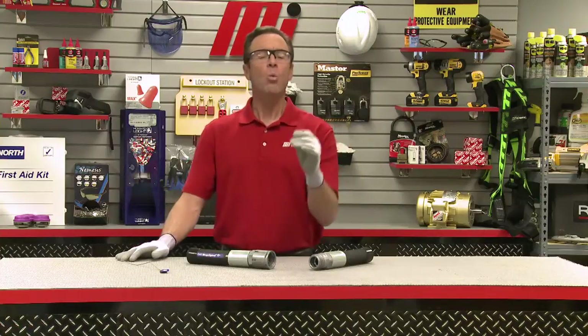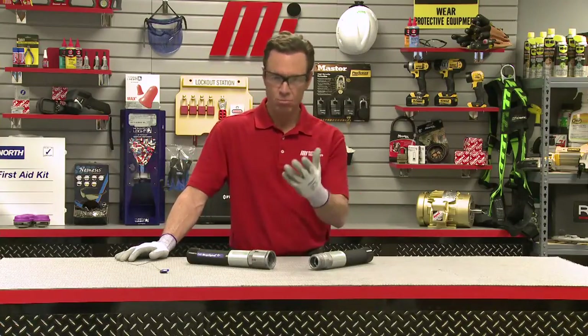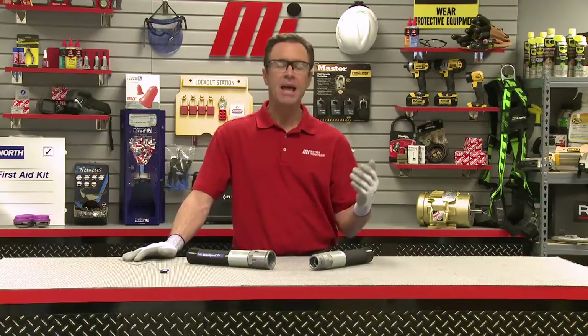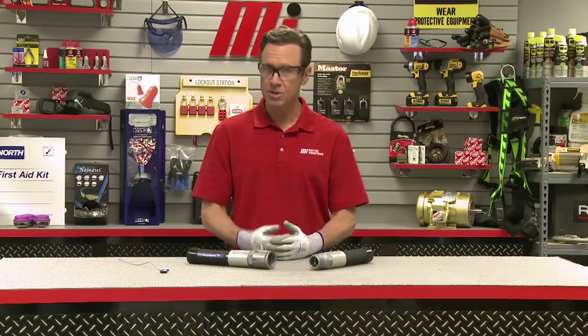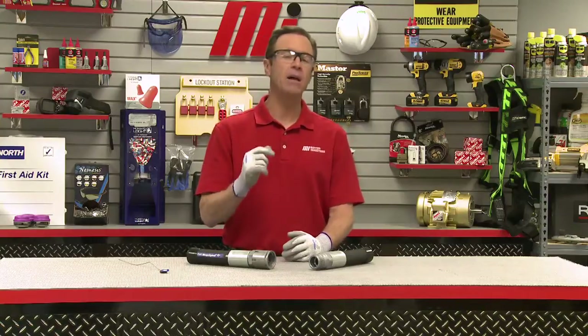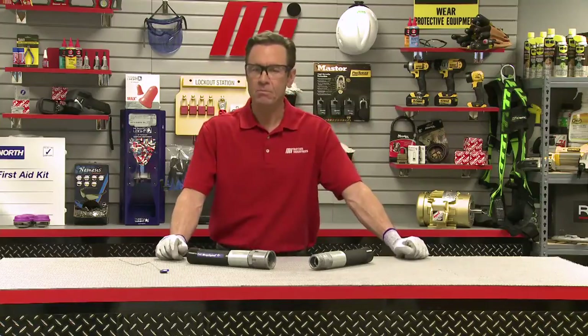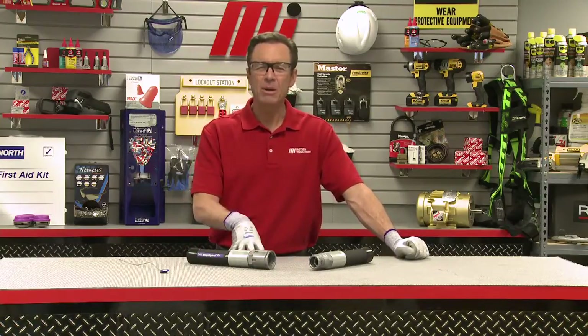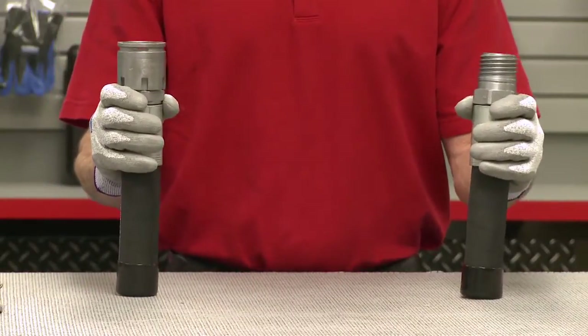What if you could connect a high-pressure coupling without wrenches or tools? What if that assembly were easy to connect and disconnect by hand? What if it could withstand high-impulse applications, but still had a secure visible locking system and a low enough profile to fit in tight spaces? What I was talking about is real and it's what I have right here — it's the patented Gates iLock coupling.